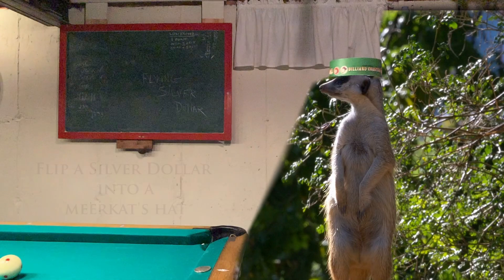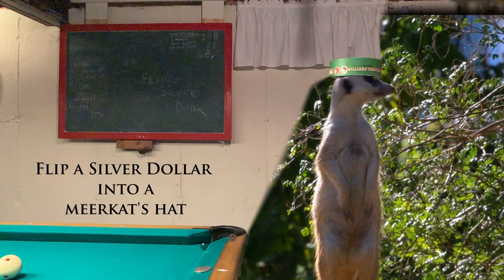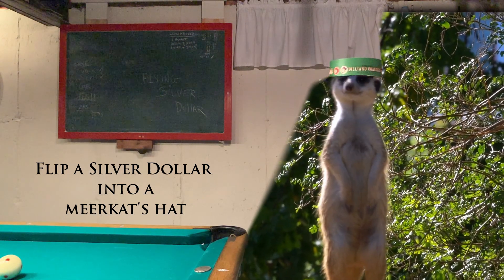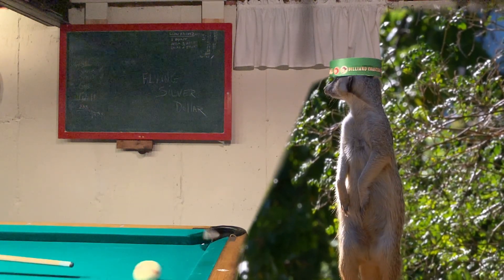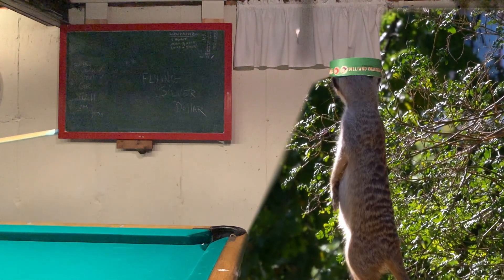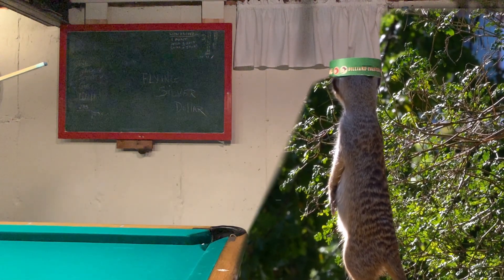I'd like to call this shot flip a silver dollar into a meerkat's hat. And with the help of my pal Henry, we hope to put a little smile on your face. Henry gets so excited.